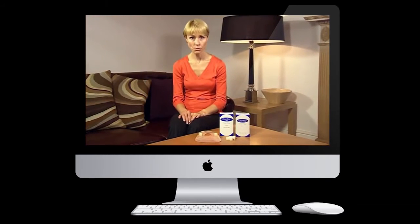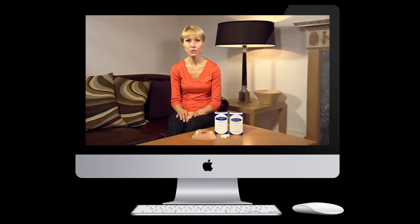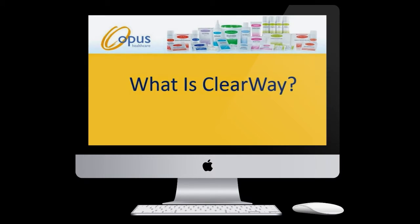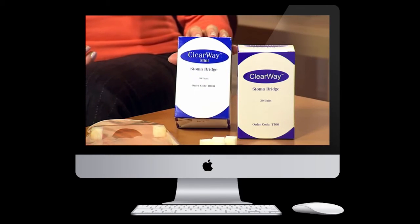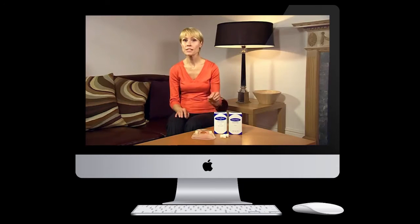If you've ever had to change your pouch because the waste can't enter, then Clearway is the solution for you. Clearway is a unique stoma bridge designed to be used inside pouches, providing a solution to the problem of pancaking.